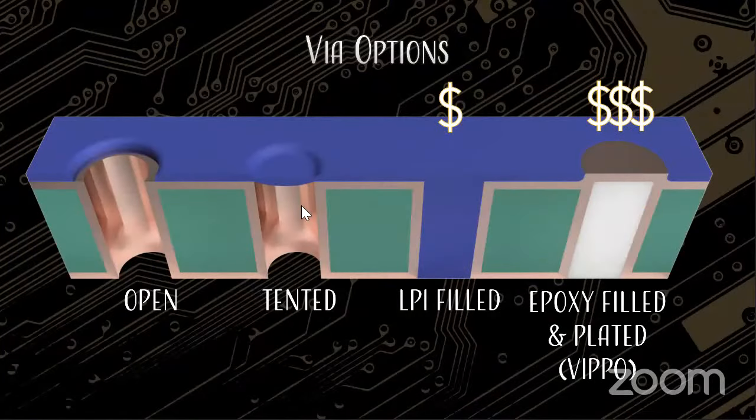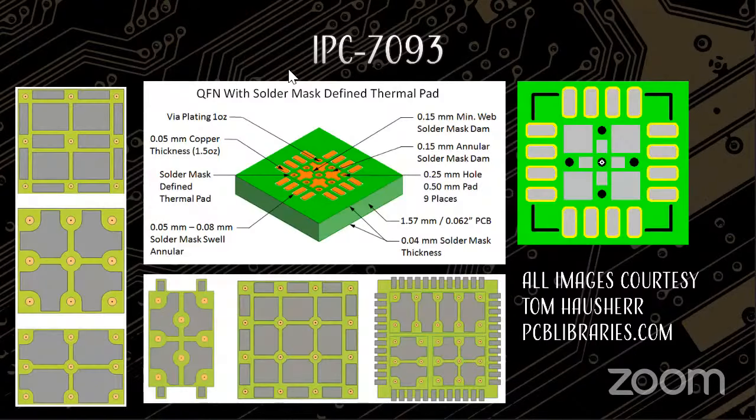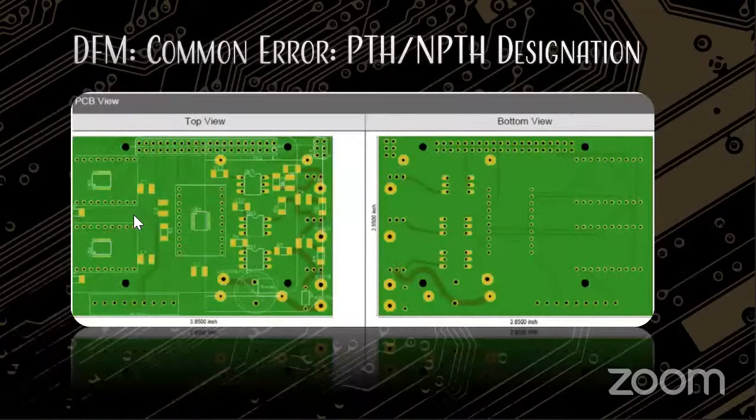If you're looking for a proof of concept or early design, tenting is fine. The later options are for higher volume proto runs or mid-volume to standard production. For free, you can use IPC 7093 pads. These images were designed by Tom Hauser over at pcblibraries.com — if you don't want to buy the IPC 7093 standard, they've got parts libraries that are incredible, including options for your bottom-terminated and thermally conductive thermal pads.